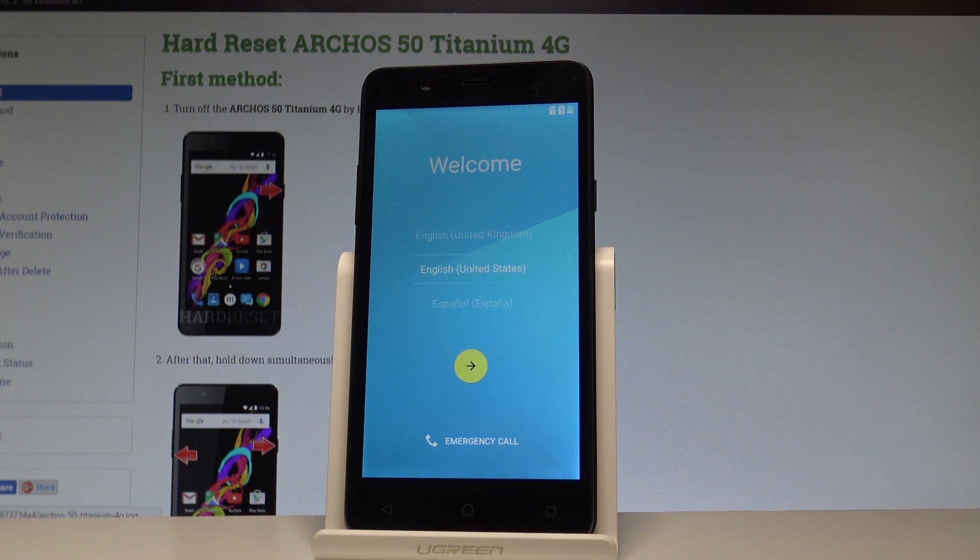The welcome panel just pops up. As you can see, there is no pattern or password, so you can start easily activating your device.